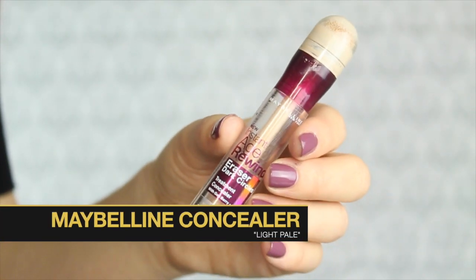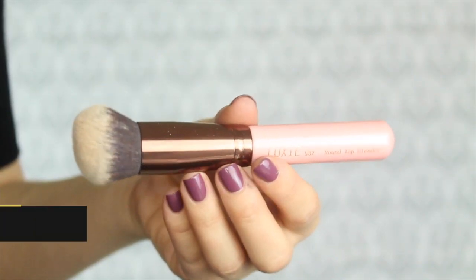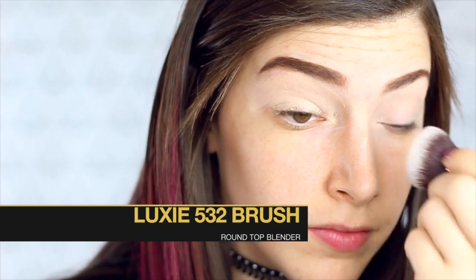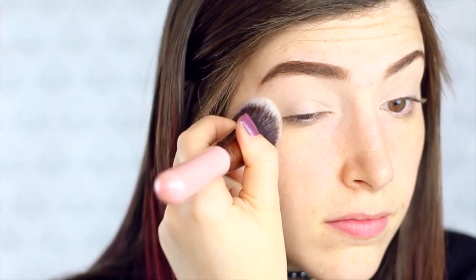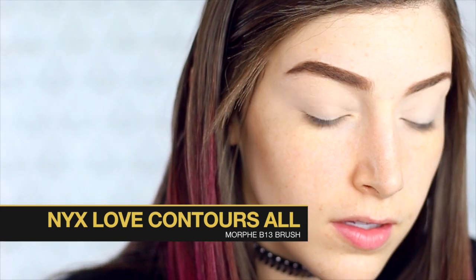Next I'm going to take my Maybelline concealer in the color Light Pale. I actually use this instead of an eyeshadow primer because I find it helps a little bit better and gives me more even coverage. Then I'm going to take my Luxie Round Top Blender and blend that in. Then I'm going to go in with my NYX Love Contours All palette, which I'm obsessed with, and this Morphe B13 brush, and put that all over my lid just to set that concealer.